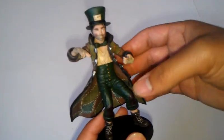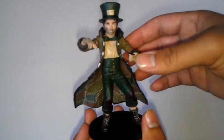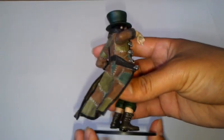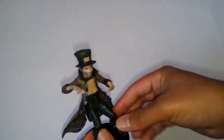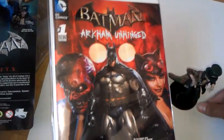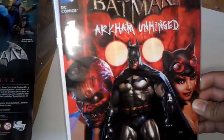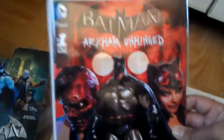Especially for those who are big fans of the Arkham Asylum and Arkham City games. At the same time, I actually want to show you something else I bought from the comic book shop — it was actually another comic book. It was actually a digital comic before, but they already released the Batman Arkham Unhinged in print. So I just picked it up as well — it's a pretty cool comic book that I think you guys might want to check out.